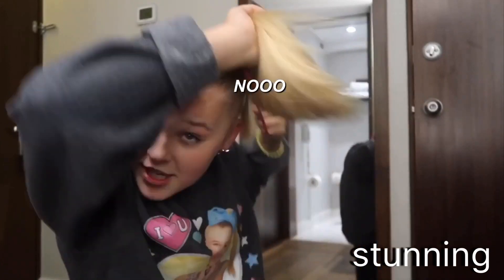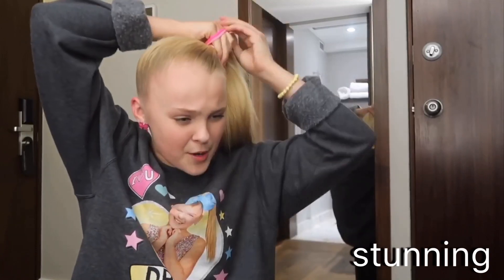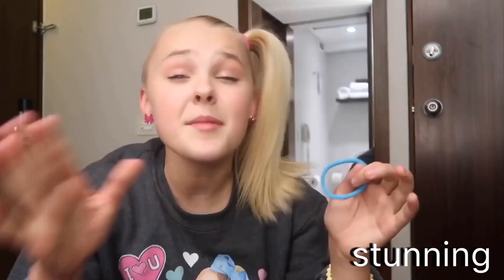This is where it gets fun. I'm going to take my ponytails and just wrap them around — about three times or four times depending on the ponytails. These are actually new ponytails, so I don't need to do it four times. I only got to do it three times.